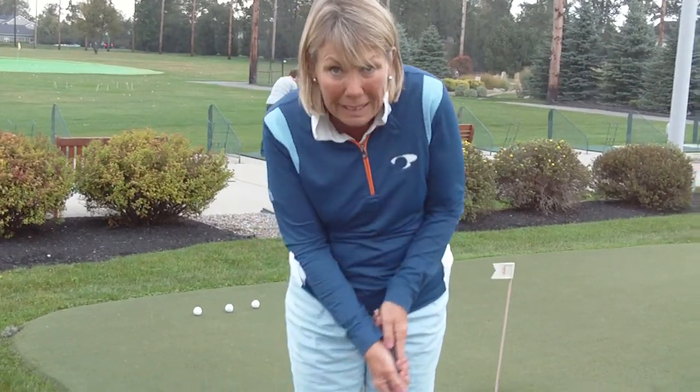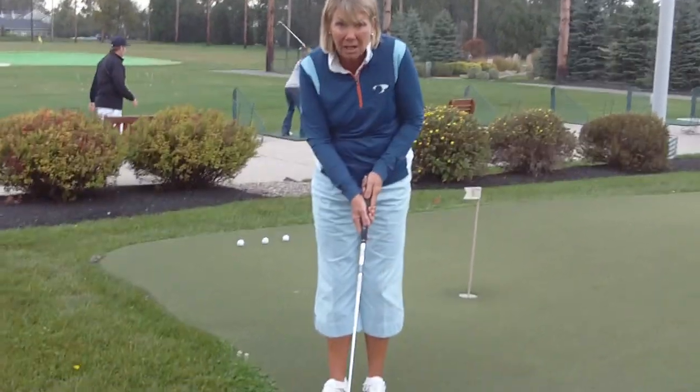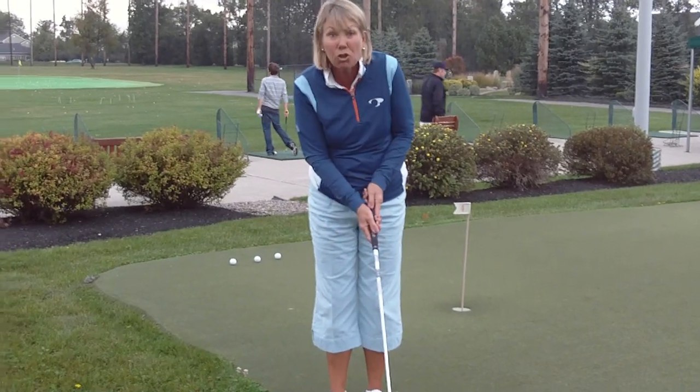Bigger back swing, stop. Bigger back swing, stop. Because it's more comfortable to do this — I know, because I've done it forever. I still do what James says. I try it.